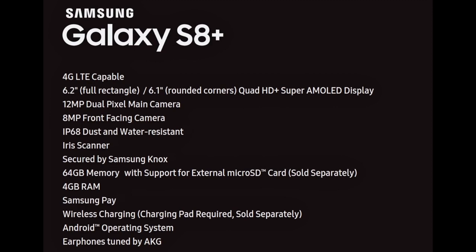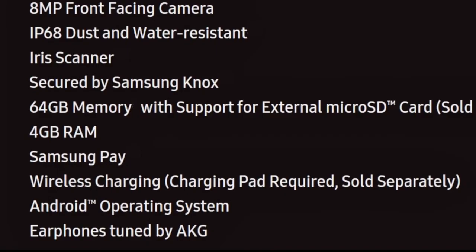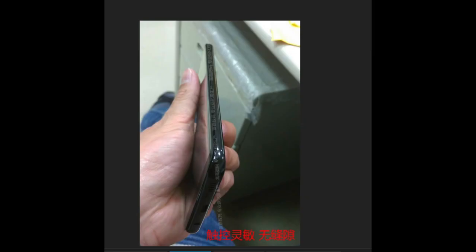Then we've got Samsung Pay wireless charging — the charging pad is required and sold separately. The device will come with Android 7.0 Nougat, and earphones tuned by AKG, which is an audio company working under Samsung. Samsung recently acquired Harman, which owns companies like AKG and JBL. The Galaxy S8 still has a 3.5mm headphone jack and USB Type-C. They will also release complete wireless earbuds for the Galaxy S8 and S8 Plus later on.